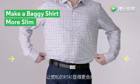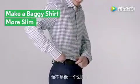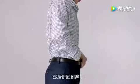4. Make that slightly too baggy shirt a little more slim. You should look sharp, not like you're about to sail on a boat. Here's how you do it: pinch the side of the fabric at your side seams, pull them out, and fold them back onto the rest of your shirt.